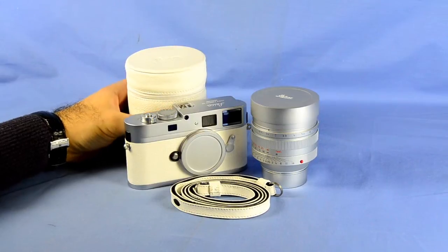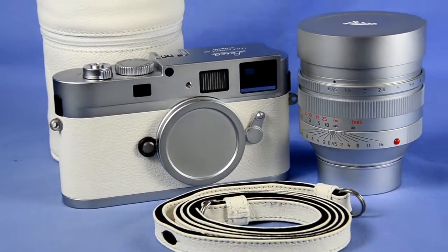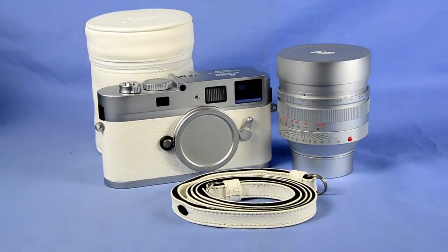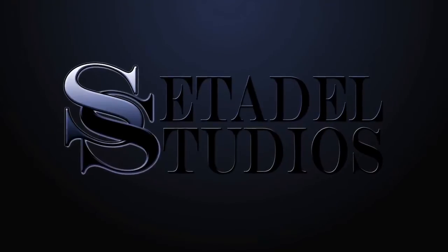One of my personal favorites. A must-have. I can't stress enough the beauty of this combination. Enjoy. Thanks for visiting Ceddel Studios.